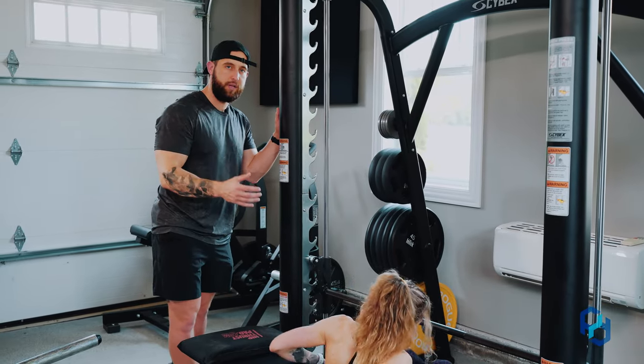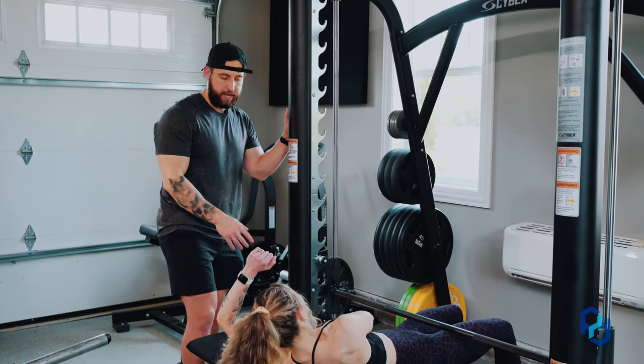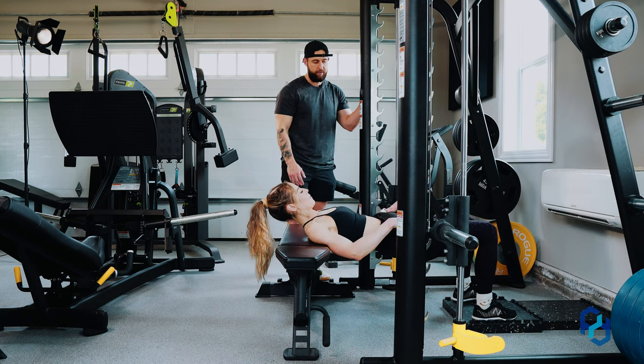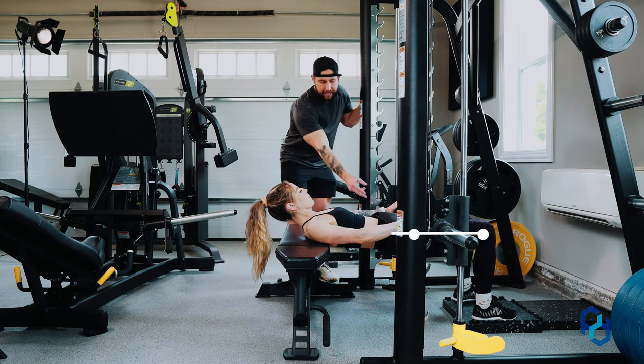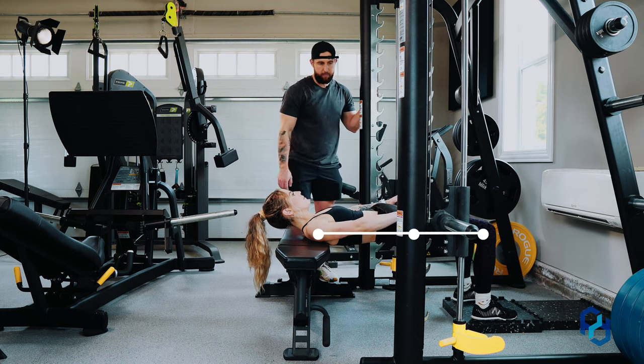We're going to set it up just as we would within the barbell glute bridge. One thing we want to make sure of is that the bench is right under the shoulder blades, which Sue is doing a great job of. We want the knee, hip, and shoulders to all be in alignment at the top of the movement.